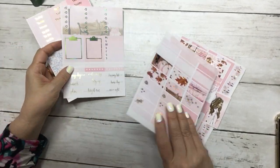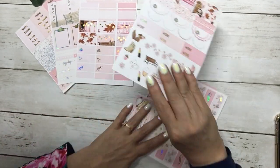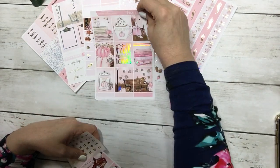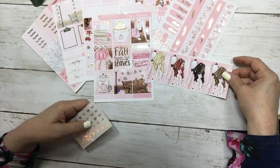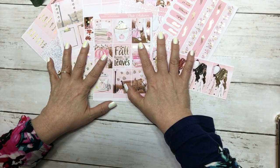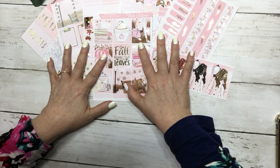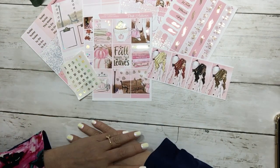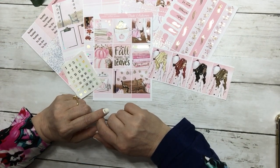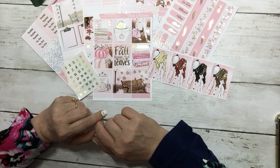So it comes with seven sheets and then your date dots. This is this week's free kit with a $19 minimum purchase in our shop. Please add the kit to your cart in your size and skin tone, and it will be in your order. Thank you all for watching — have a fabulous hump day and we'll see you soon.